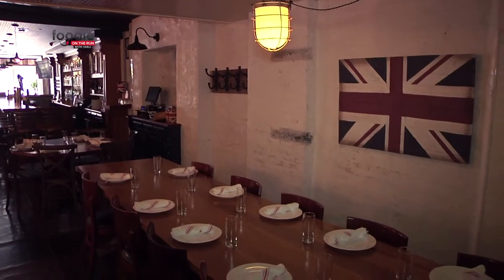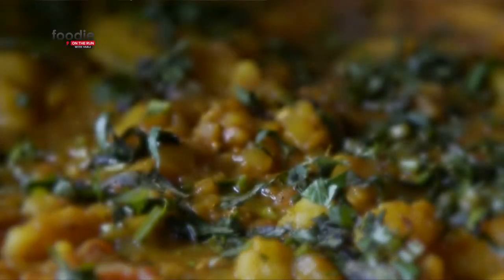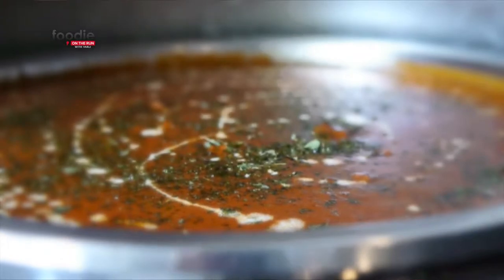Why did you open an English curry house? Indian food — the first country it went to when it left India was obviously England, and they made certain changes to the Indian food. So we sort of merged the two countries together and came up with an English curry house serving authentic Indian food. This is an elegant, feel restaurant that serves Indian food. The food's the best in the city.